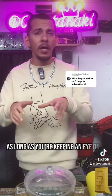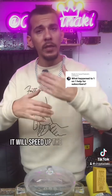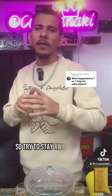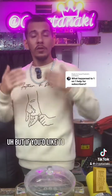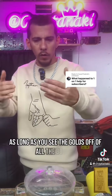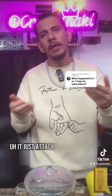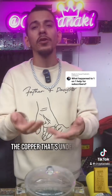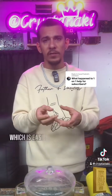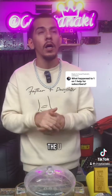As long as you're keeping an eye on it, you're good. Heat will speed up the process, so try to stay away from heat. As long as you see the gold is off all the boards, pull it out — because there's still some copper in there. It attacks the copper underneath the gold plating first, before it gets to the copper underneath the solder mask.